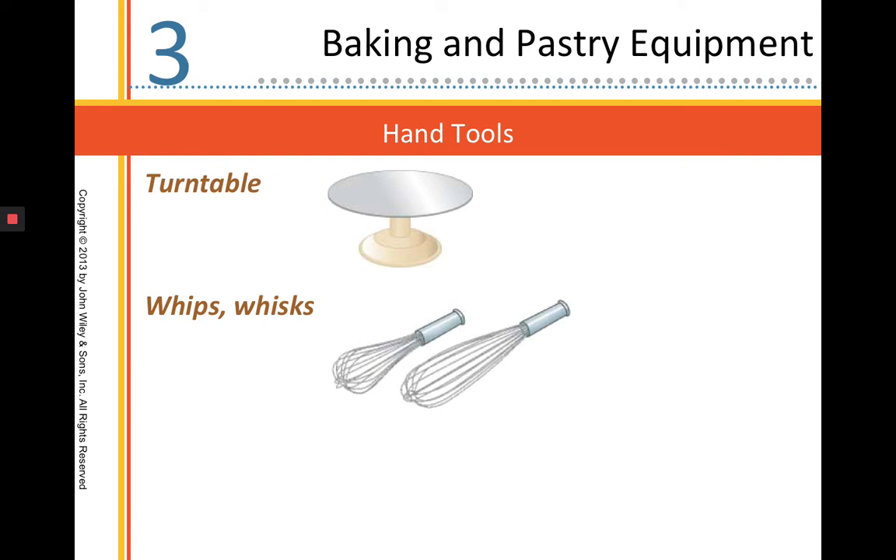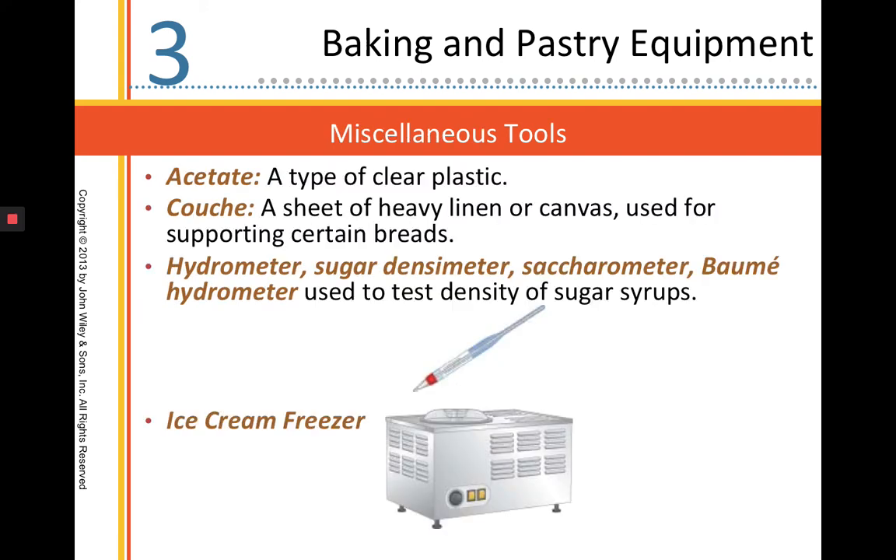Turntables we use to decorate cakes and pastries. A whip or a whisk is for incorporating air. Acetate is a clear type of plastic used only for lining molds and doing decoration work — it's not something that can be cooked with. So if you're going to make a frozen mousse in a ring mold, you put acetate on the inside, pour your mousse in, let it freeze, then remove the acetate — it pulls off nice and clean. It's a non-stick, clear plastic, not meant for cooking.